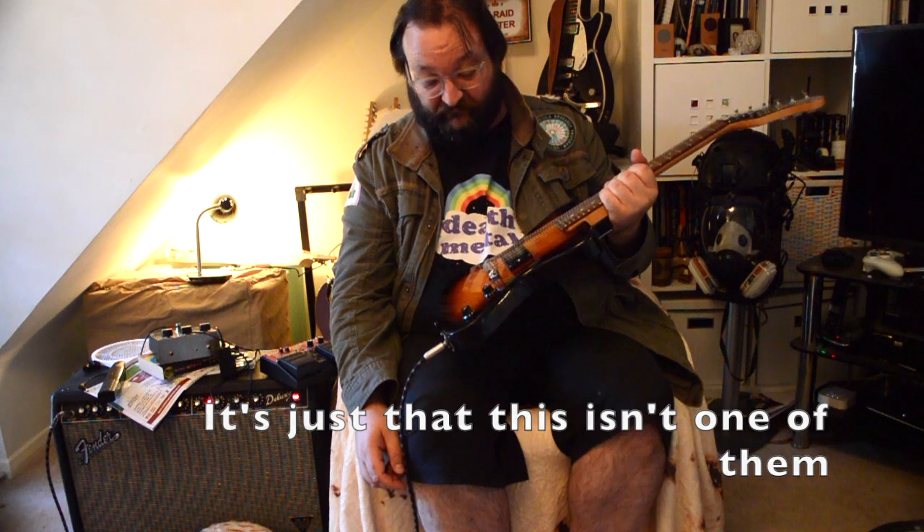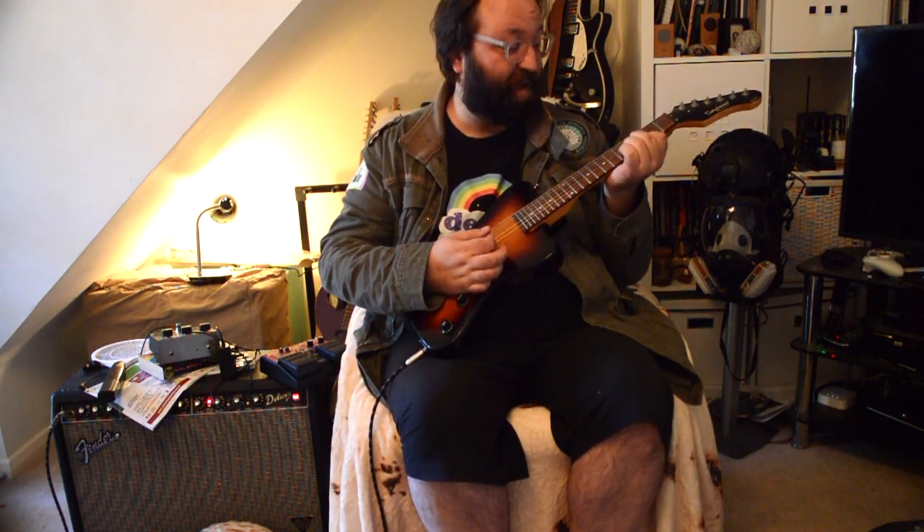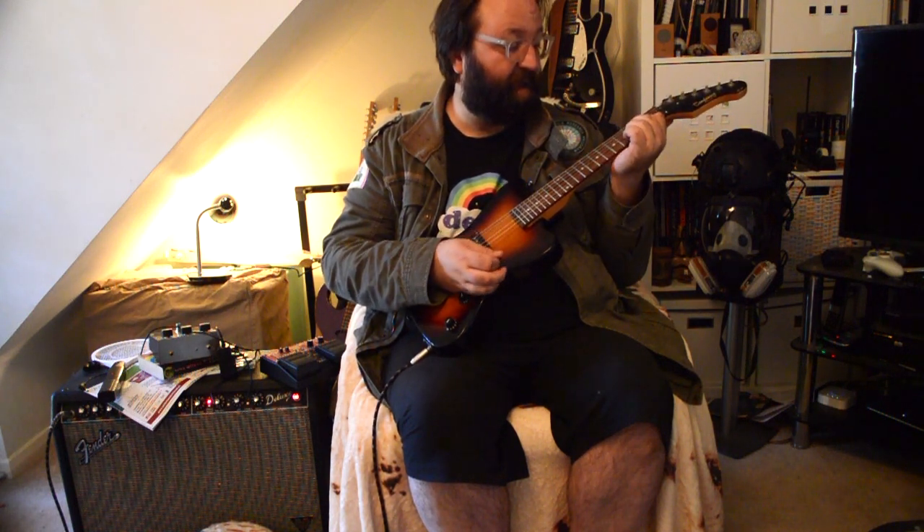Is it fun? Yeah. I mean, I can see it working in a folk band on an acoustic level, as an opposition to a mandolin or something. As anything else, it is just an amusing toy, to be perfectly honest.